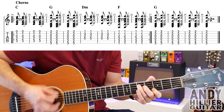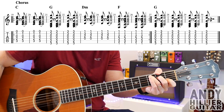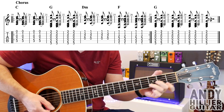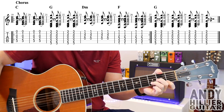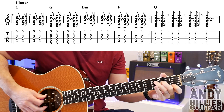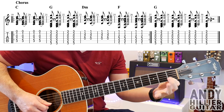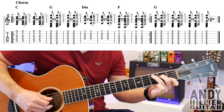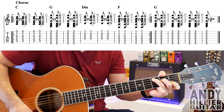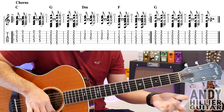Now the chorus goes like this. So C chord: first finger on B1, second finger on D2, third finger on A3. Same rhythm. Two bars of that, then two bars of G.